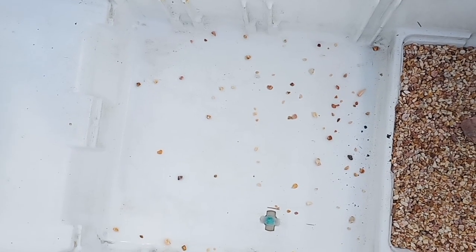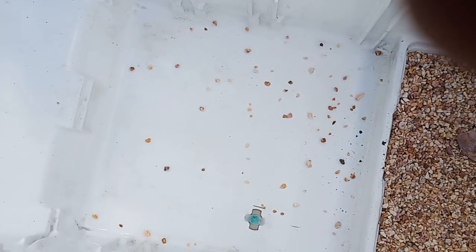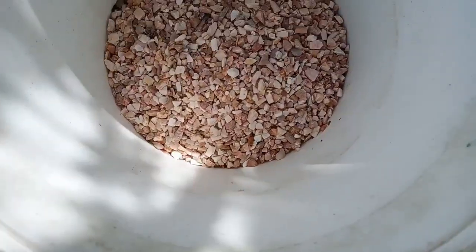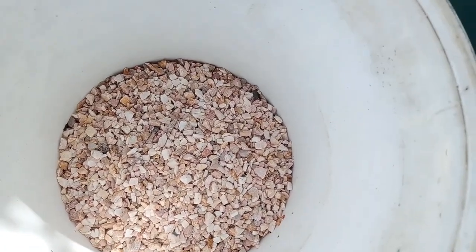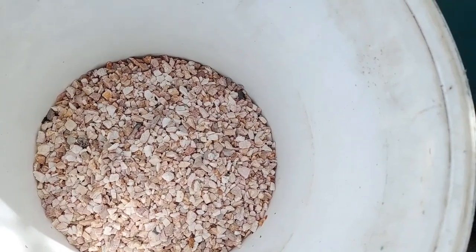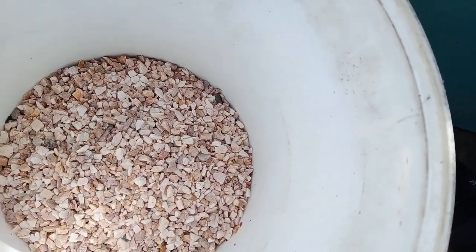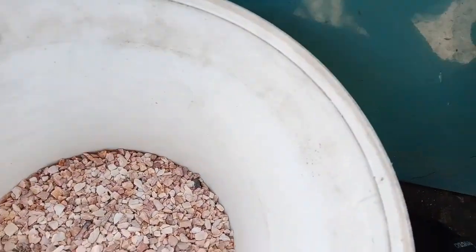I'm going to buy some stones and fill this space. So here I am with the gloves as well as the stones. I'm going to wash them more than three or four times to take all the dirt out, and then I'm going to put them into this pond. That's going to be very cool, guys — let's do it!